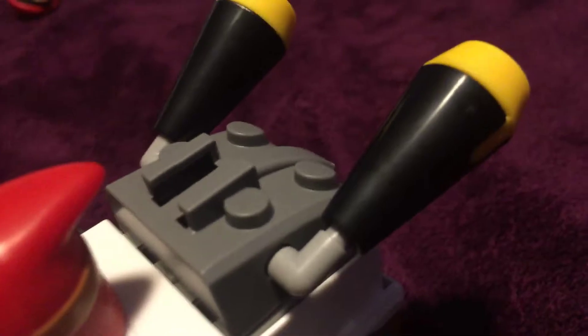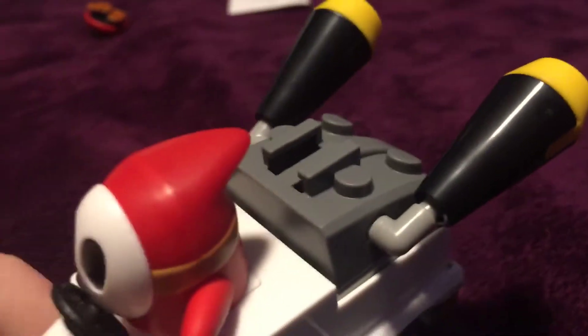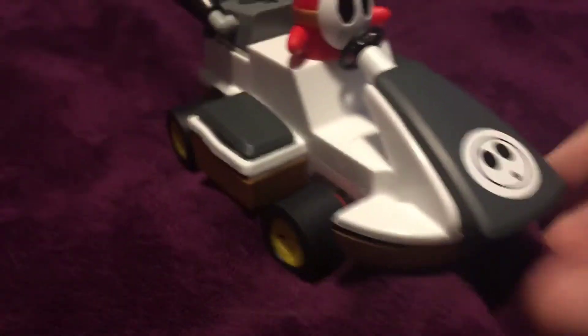We have yellow tires, and we have a slot for a glider — I have a Mario one but it's not here right now. Yellow tire, yellow tire, or standard tire. The back looks super weird.